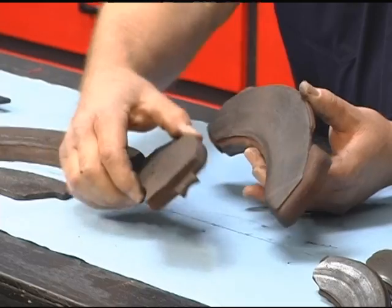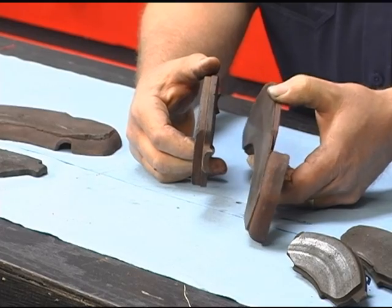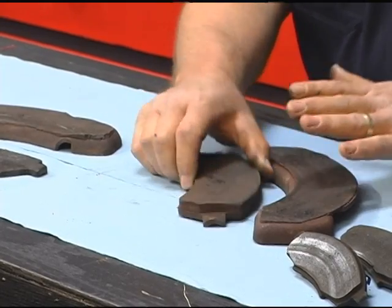Here's another example. These are a lot larger brakes, off of a medium or heavy duty truck — more than likely a one-ton vehicle. These have been replaced as well. This is the outboard shoe and this is the inboard shoe. Now if you look at them, there's a drastic difference in the amount of friction material that's left. The outboard shoe has almost no friction material left, and on the inboard shoe we still have quite a bit of friction material.